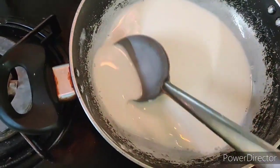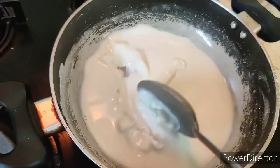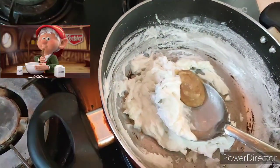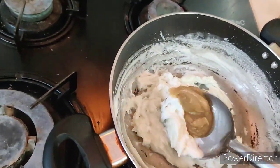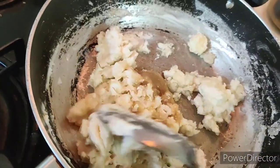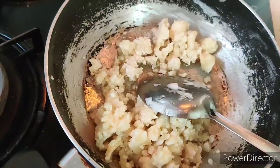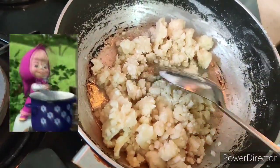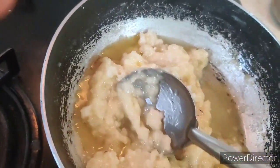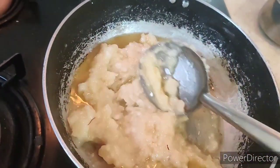Stir it continuously until it gets thick. Then add ghee and some more ghee, and keep on mixing. Keep on adding the sugar syrup and keep stirring until it is smooth.